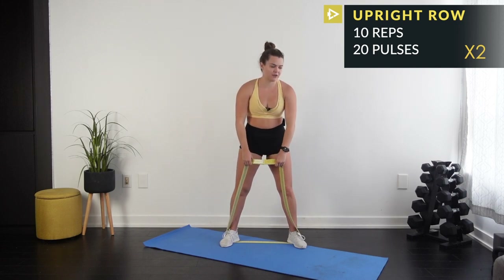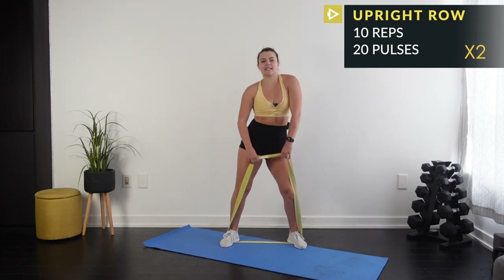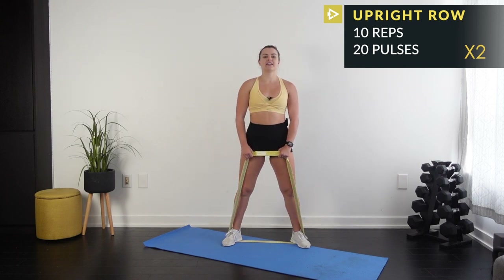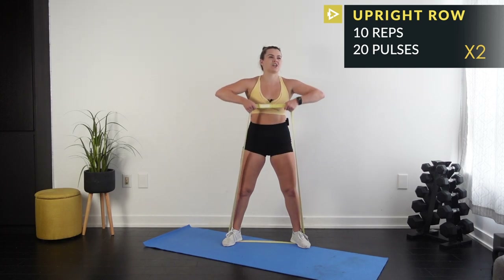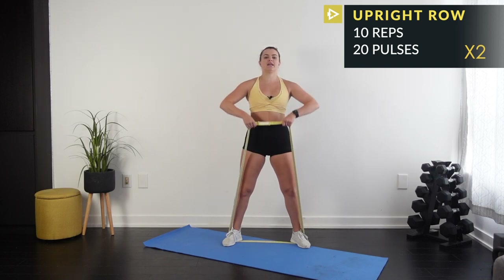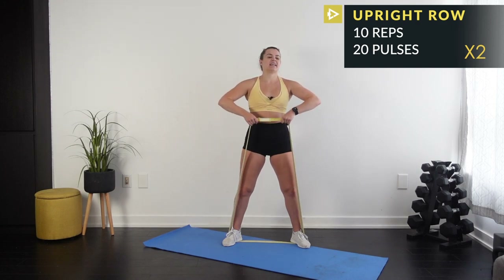Give it a little shake — get out any cracks you need. One more set: 10 reps then 20 pulses. Stand up tall, keep those shoulders back. 10 reps then halfway up for 20 pulses — 10 down to 1.